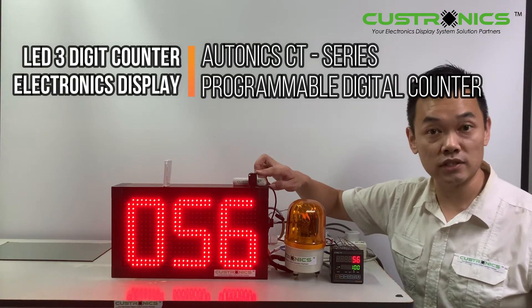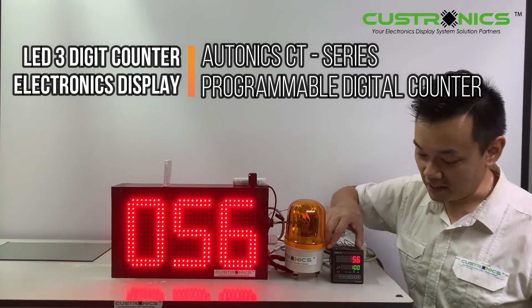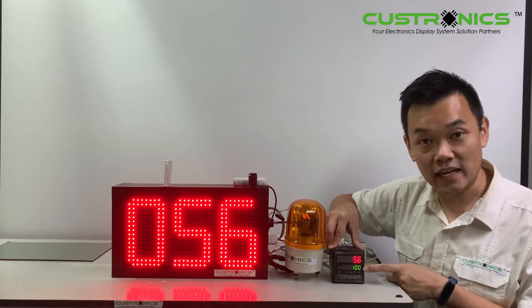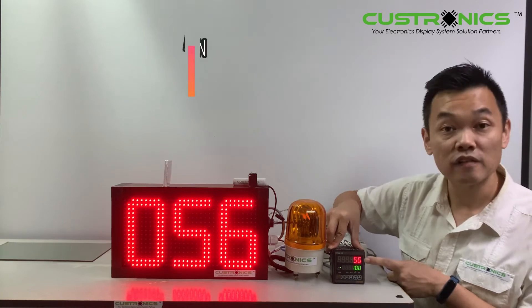This is a BJ series sensor, also from Autonix. Let's start our demonstration today. You can see this is set to a hundred — that's the target we set for the production line. The current count is at 56.